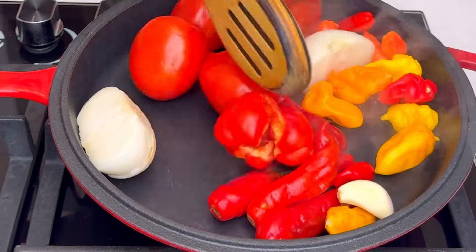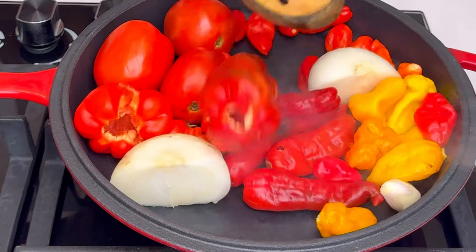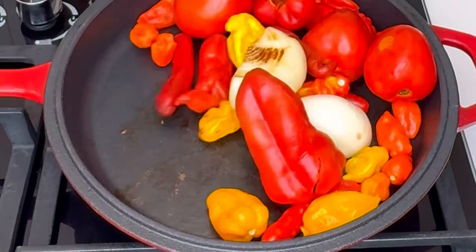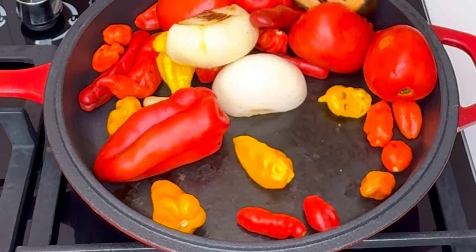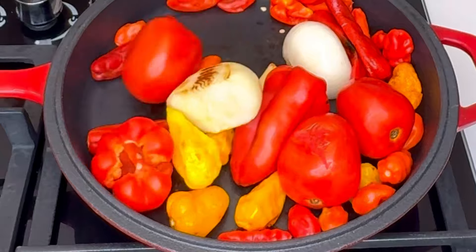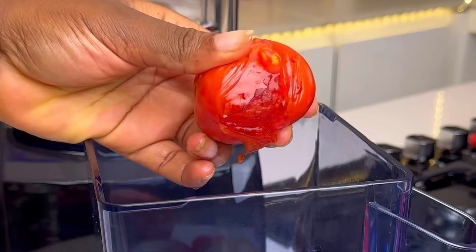I'm using some tomatoes, onions, local bell peppers, chili pepper, yellow scotch bonnet, red scotch bonnet, and a bulb of garlic — just one of it. I'm going to roast my peppers until they are well roasted. You can boil your pepper or roast it, whichever one works for you.